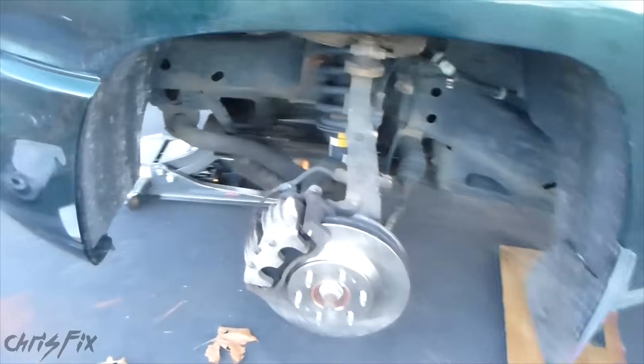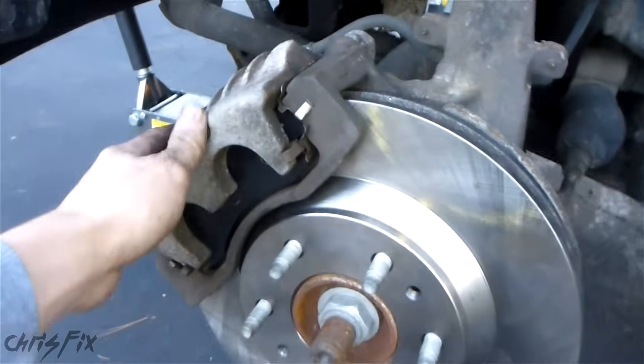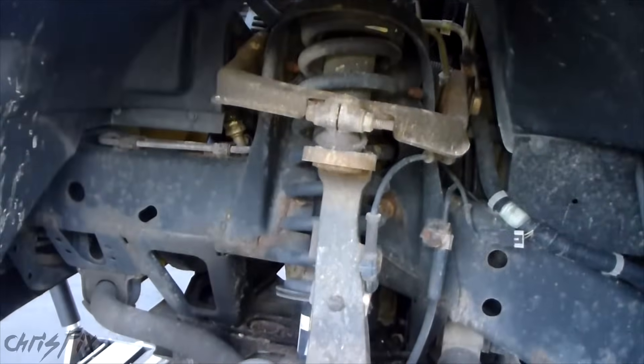Hey guys, Chris Fix here. I'm here with the 2002 Chevy Trailblazer doing a brake job, which I'll show you how to do in another how-to video. But I just want to give you an idea of how to check your suspension parts. Since you have everything apart, you might as well check everything out and make sure your car is good.